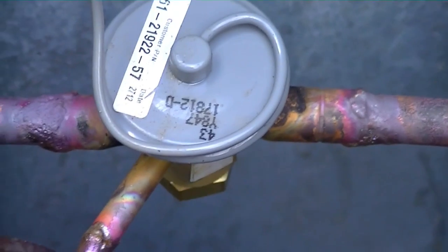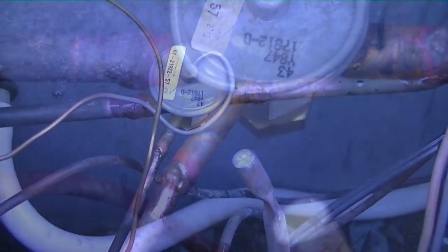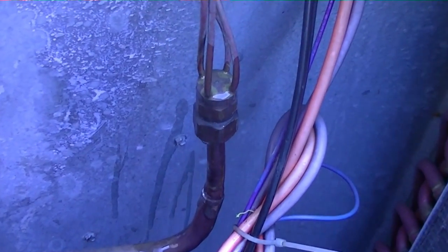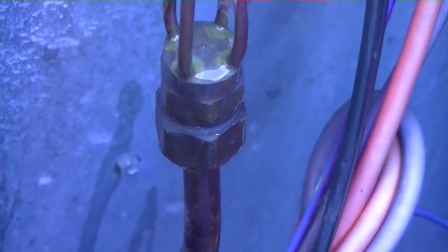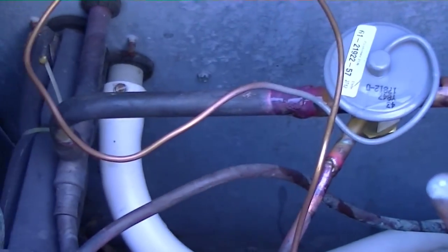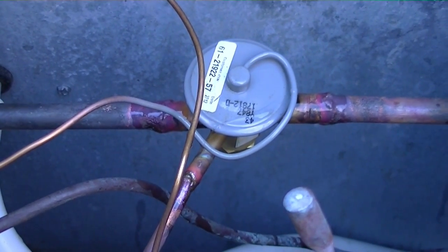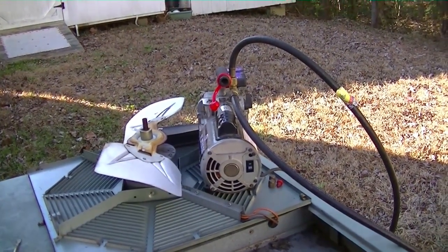I'm going to pressure test the system. I went ahead and put some bubbles on the TXV while we have nitrogen pressure on it, and I went inside to check it out, making sure we didn't have anything that looked clogged or any problems in there. We're clear — everything looks good. About to put it into a vacuum and then we'll be recharging the Rheem package unit.